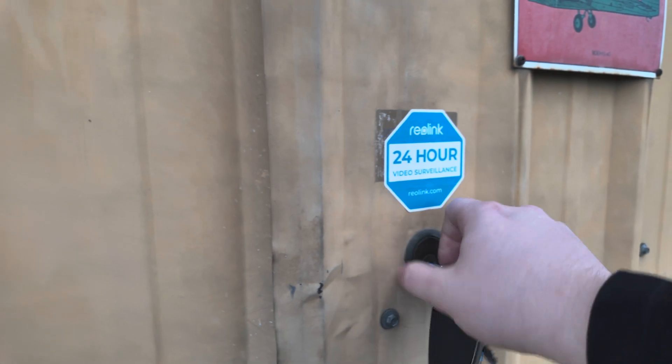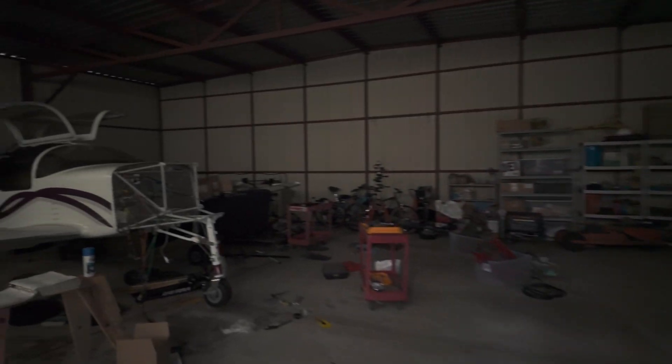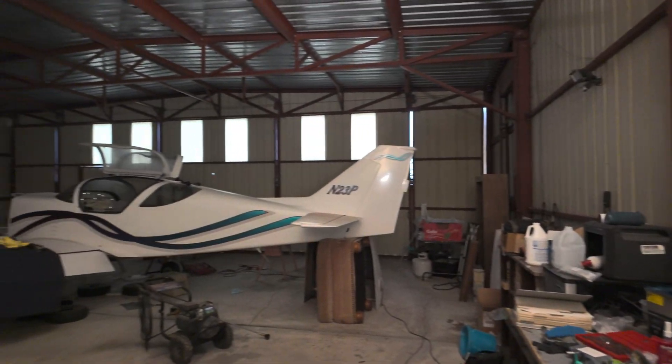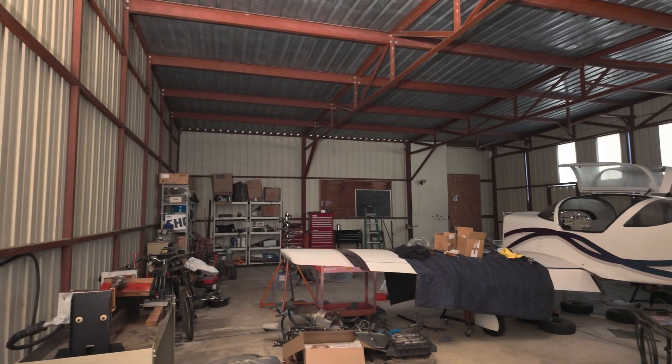I'm also going to show you guys just a little bit of preliminary work that I've been doing to actually take apart the panel. I'm a couple weeks in the future right now, and I've actually gone ahead and taken this entire panel apart and pretty much torn out about half of the wires in the entire plane, because I started to take it apart and I wasn't happy with some of the stuff I saw. I wanted to get it completely organized, so we're just going to start taking off that panel on the right in this video.